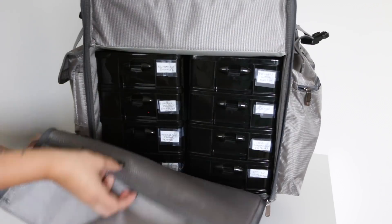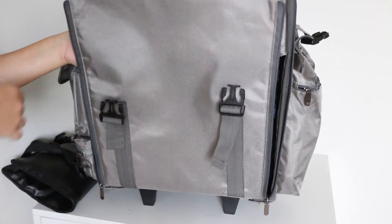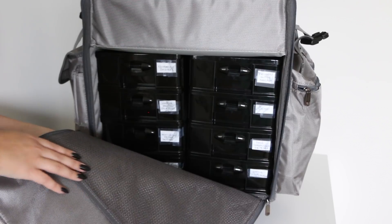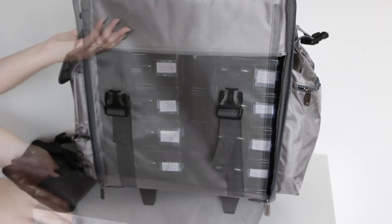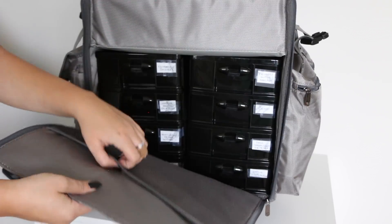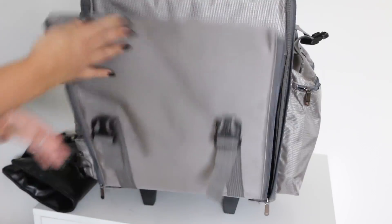By the way, this thing here — this is probably where I'm going to keep business cards or some papers, maybe my license. There's a little flap that comes down with a mesh velcro area, so if you wanted to put some things in there, you could do that. But I don't have anything in there right now.